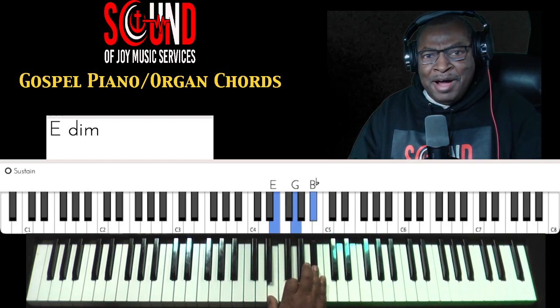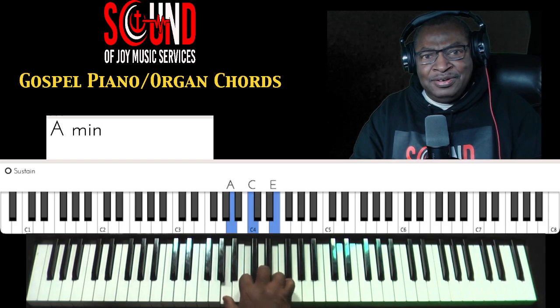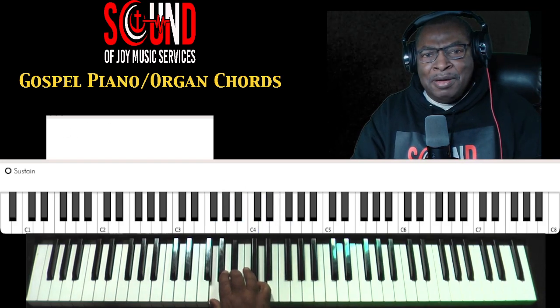Major, diminished, minor, major, major, minor, minor, major.